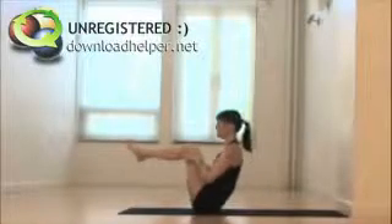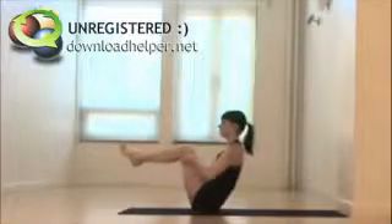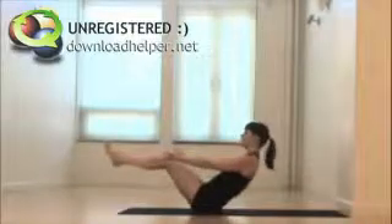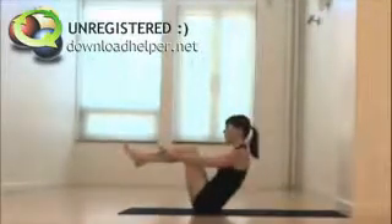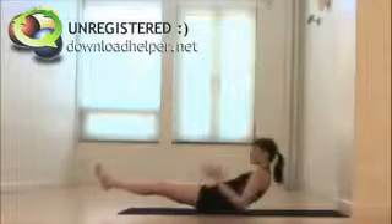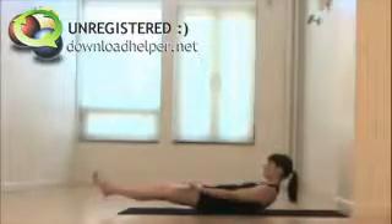Inhale, lengthen. Exhale, navasana pulses. Inhale, keep the heart open. Exhale, a lot with the navel. You can reach out here if you want to, or continue to hang on to the knees, but every time you pulse in, it comes through that navel and pelvic floor. Go lower on the inhale if you want to, but only if your low back feels okay. Inhale, lengthen out. Remain here — hold elbows and heels down if you're building strength, navel tacks down towards the floor.